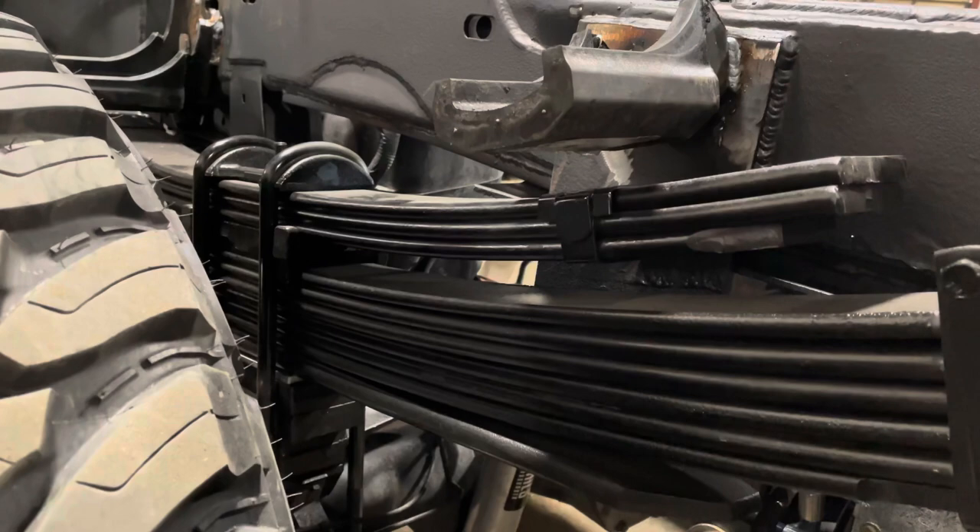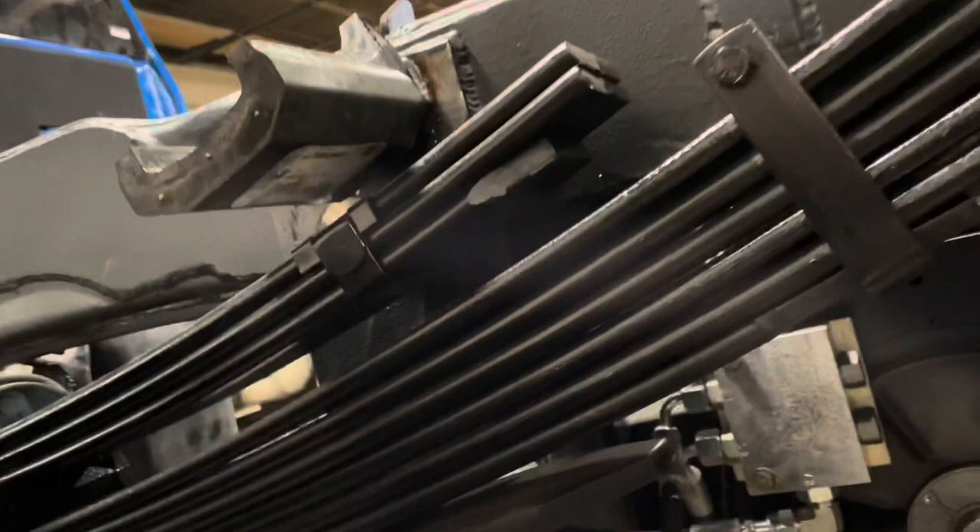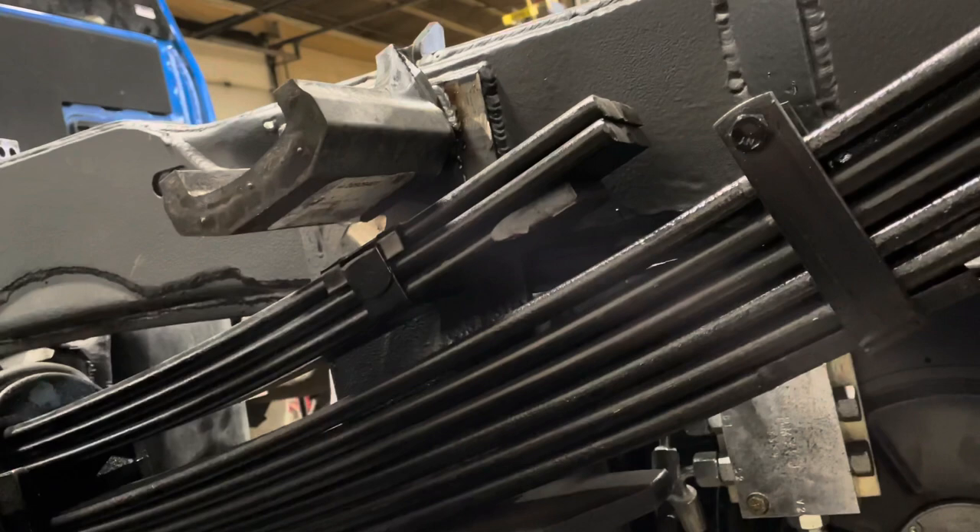When you do put a load on it, then you're on a bunch of leaf springs. The fact that the custom helper springs are so close to the helper pad means it doesn't have much to travel to engage, giving you the opportunity to use them when you need them and not use them when you don't. This results in a great ride, whether it's loaded or empty.